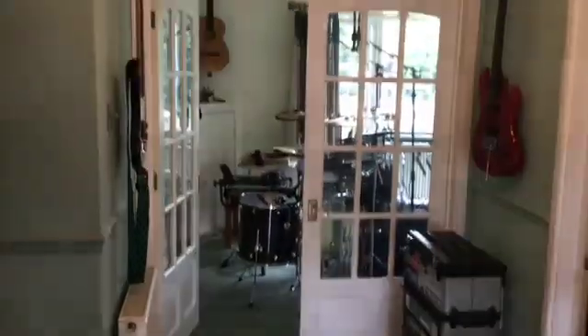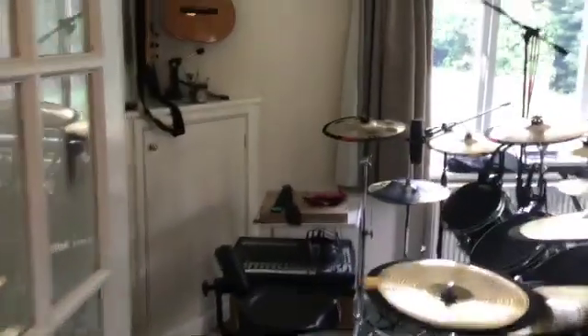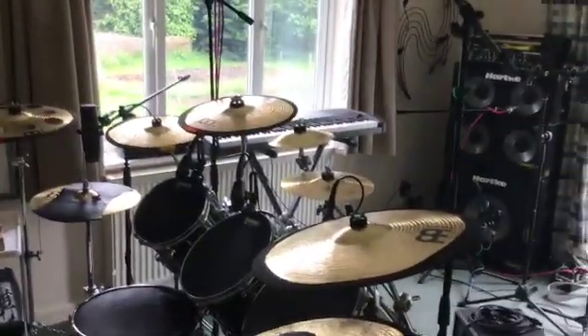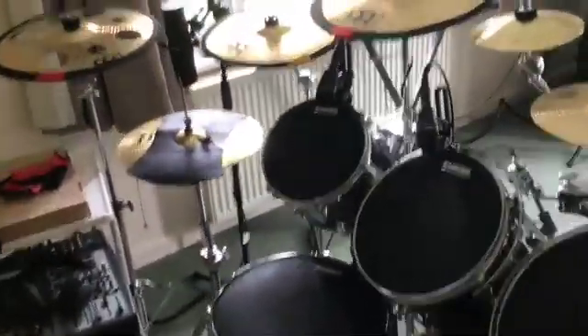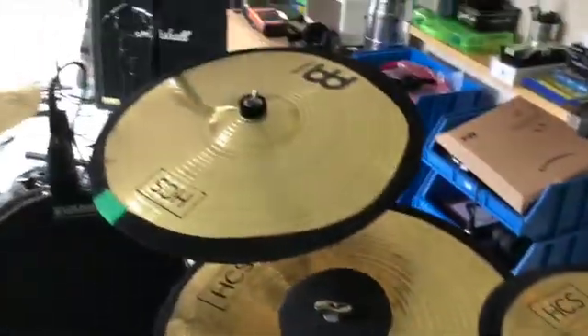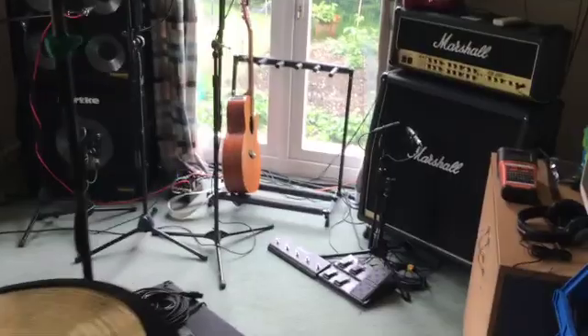But for now I need to nick the dining room so I've got somewhere to practice. So first things first, let's start with the tour. You can consider this an epic home dining room — and here it is. So at the minute I've got a drum kit set up, and over there we have a bass amp, a keyboard and a guitar amp.